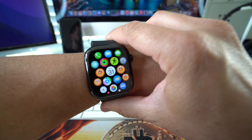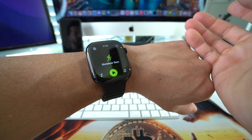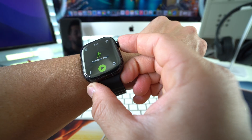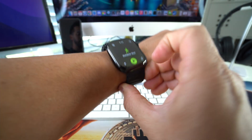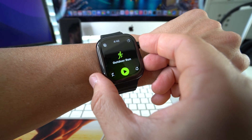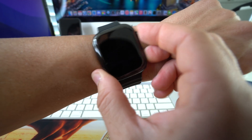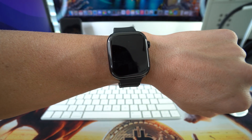So let's say you're stuck on an app — what you're going to do is press and hold both the Digital Crown and the power/lock button. Hold them both until the screen completely turns off. It's going to take a few seconds. Once the screen blacks out, you can let go.